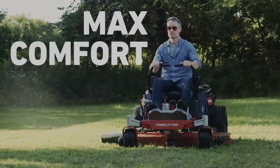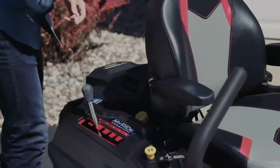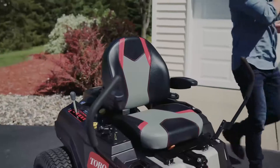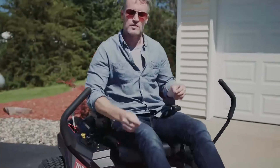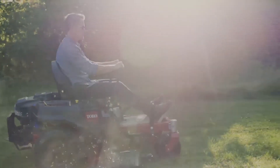Toro has redefined comfort. Select Time Cutter models feature Toro's revolutionary MyRide suspension system, adjustable shocks, and a plush suspended seat. It's like you're floating on air.